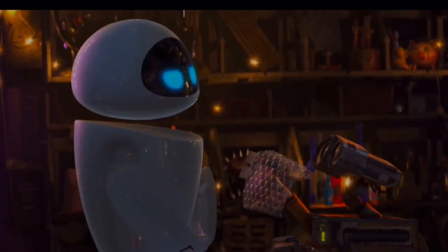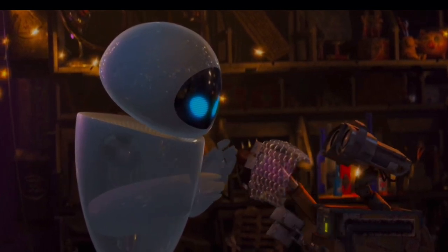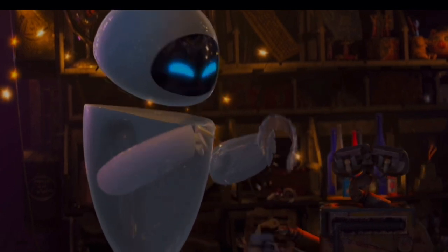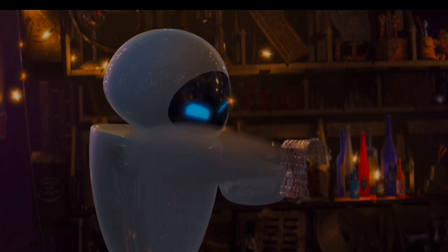Hello friends, today we are customizing a phone stand. This phone stand contains artwork from the movie WALL-E. WALL-E is one of my all-time favorite movies, and if you have not watched it, you need to check it out ASAP.